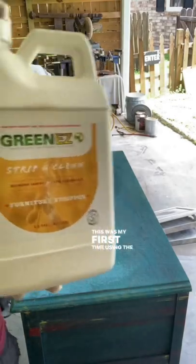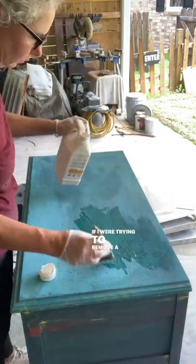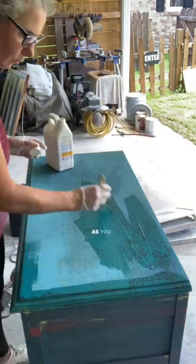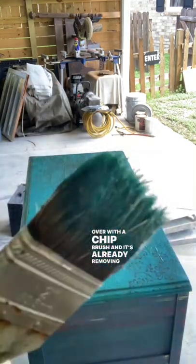This was my first time using the Green EZ Furniture Stripper. I used this on paint — if I were trying to remove a stain I'd prefer to use the finishing cleaner at full strength. As you can see I'm pouring it on and then brushing it all over with a chip brush, and it's already removing paint.